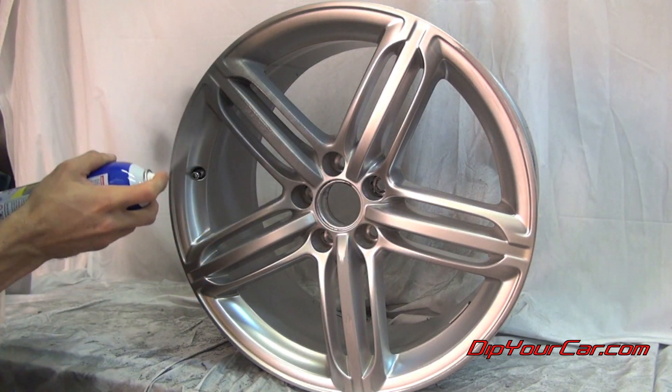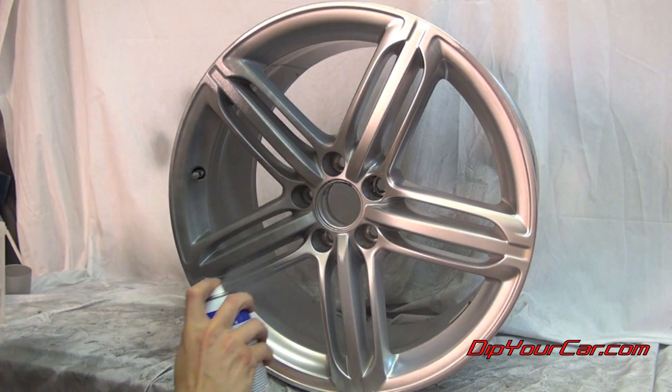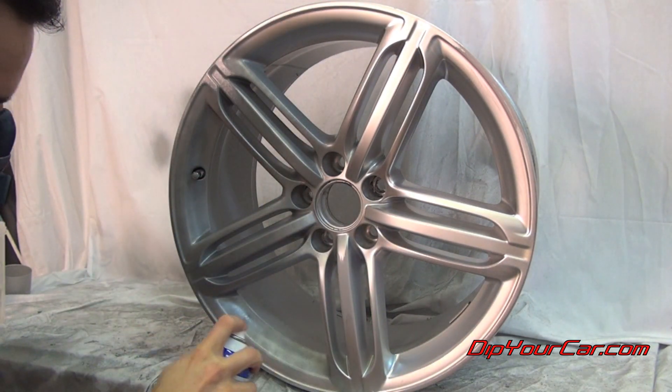Now for the first coat, we want to keep it nice and light — about 50% coverage. Just keep the can moving and try to get a nice, light coat over the entire surface area.